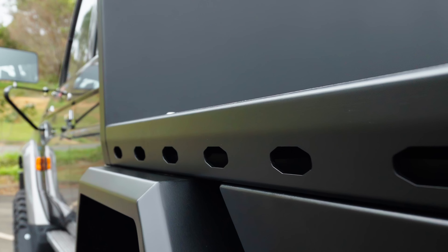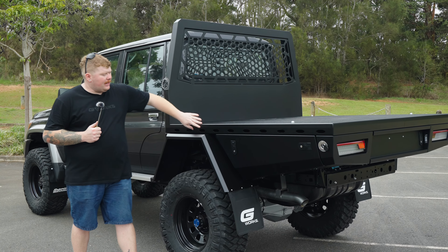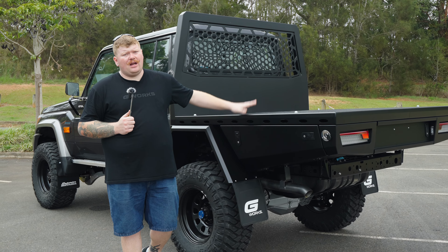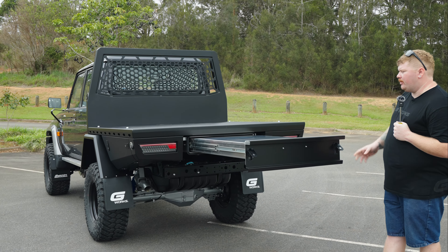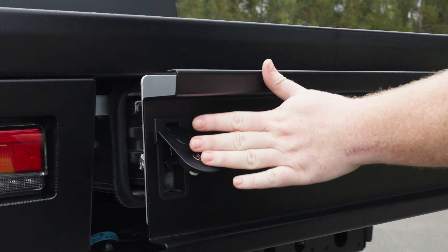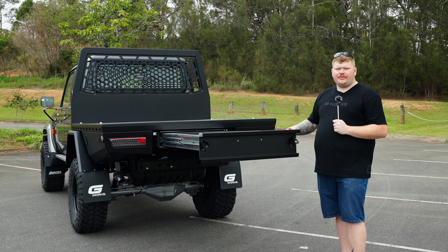Looking down the side here you have some holes — they do look good but they also function. That is your rope rail. By using rope and also ratchet straps, it gives you a point to tie down on top of the tray. And we have a 1400mm long rear trundle drawer — inside you've got 1380mm of usable space front to back. We run our latches on the outside of the box so you can ensure a water and dust tight seal inside the trundle drawer.